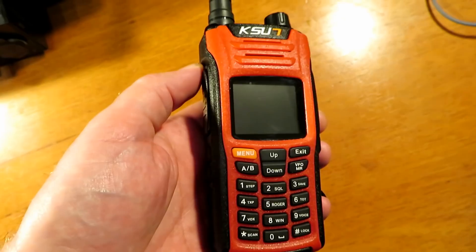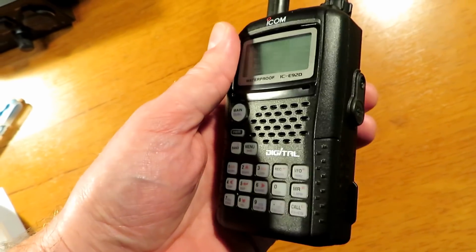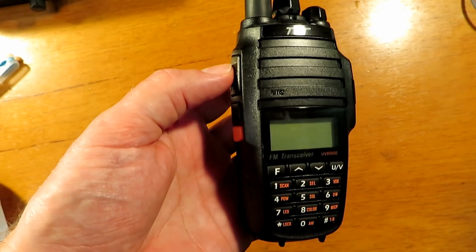Power testing was done using the following radios as in the previous video, and a chart was compiled with the data, a link to which you'll find in the description below.